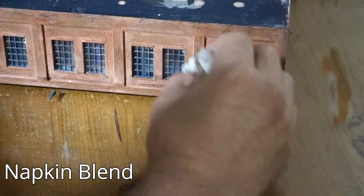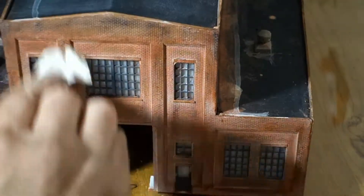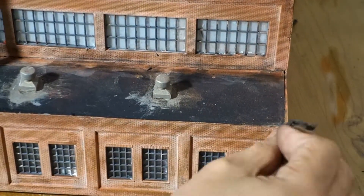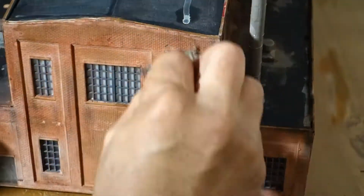I used Tamiya Chalks on this project, and they really stick to the plastic. The napkin blend didn't do a great job, so I made the napkin a little damp and tried it again. I did a little bit better, but most effective was something I did a little bit later — we'll talk about that in a bit.